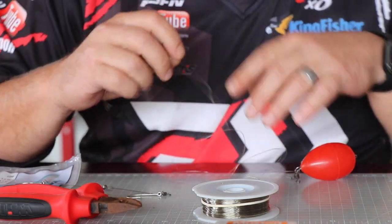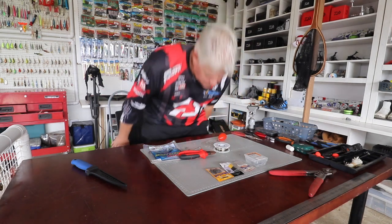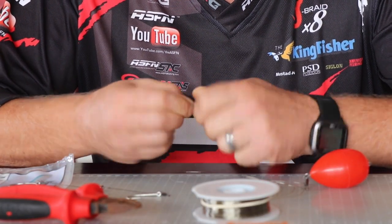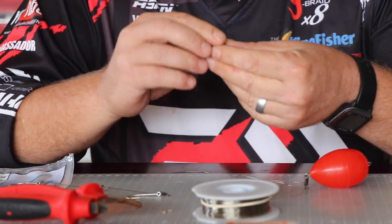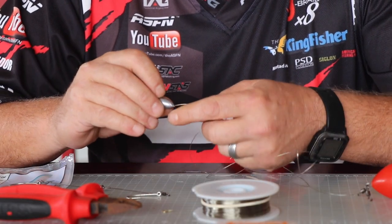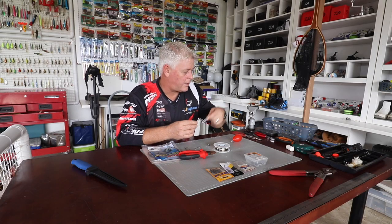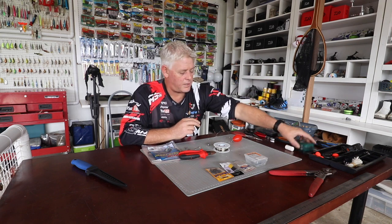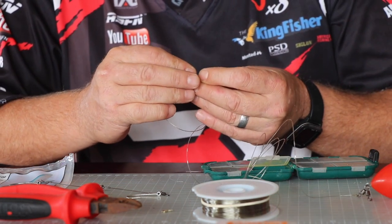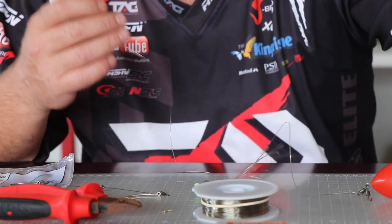If you want to let the bait down, grab a little teardrop sinker and slide it up with the thin part first, so that the butt ends up on the swivel or in front of your bait. That just takes it down into the water column quicker than without a sinker. Now add a little bead just to protect your knot — that sinker hopping or hitting the knot repeatedly could weaken it.